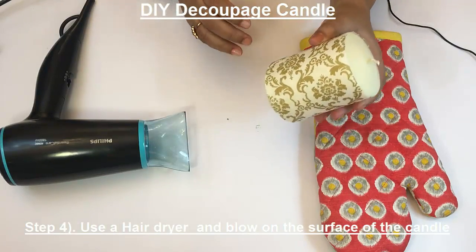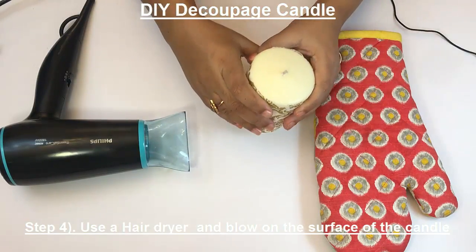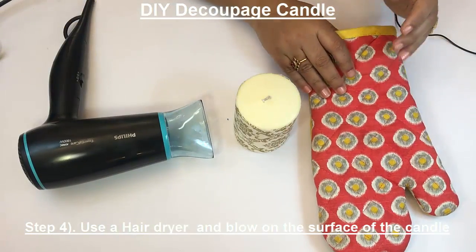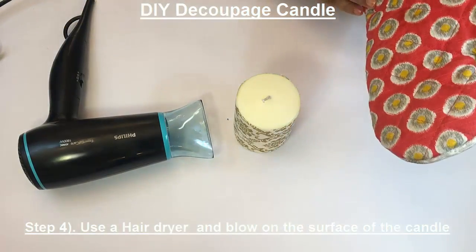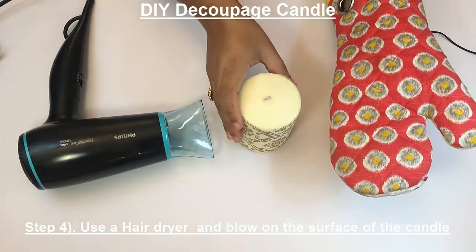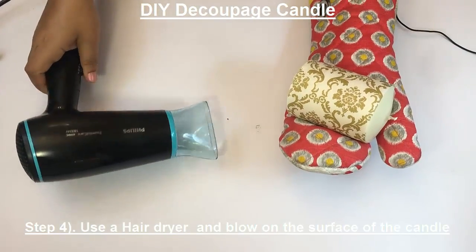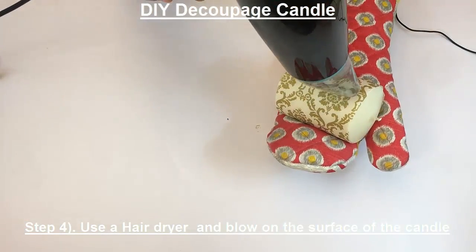To emboss the decoupage paper on the candle, we're going to use the hairdryer. Before we start the process, I'll be using these gloves to protect my hands from the heat. Just hold the candle and blow dry.